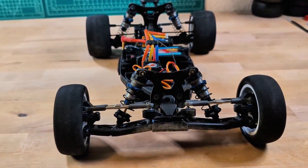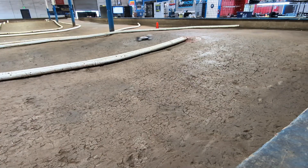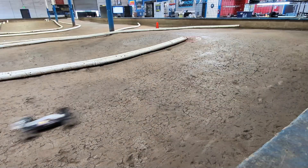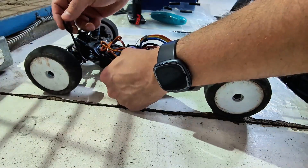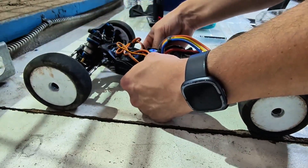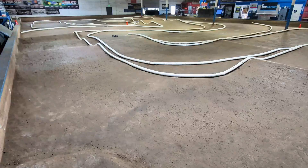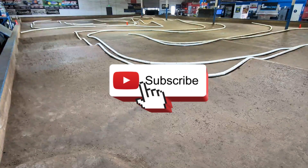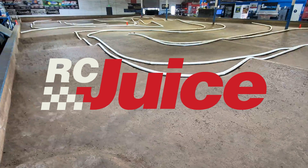I set my baseline. Setting up the camber and toe angles properly is crucial for the performance of your 1/10 RC buggy. While a multitude of factors may mean that I need a different optimal setup, having a good baseline is the first step. After that, you can go to the track to test how it drives, and then make symmetric tweaks to the turnbuckles right there to see what improves the handling. I hope this video has been helpful in understanding how to use the setup station and make these adjustments. If you have any tips or experiences to share, please leave a comment below. Don't forget to like and subscribe for more RC content. Thanks for watching, and happy racing!